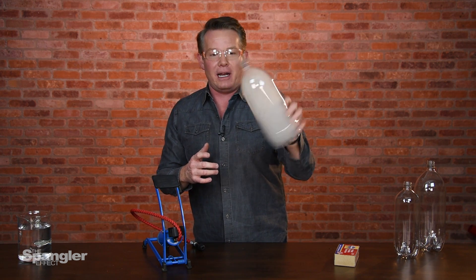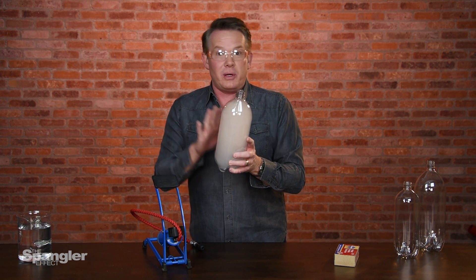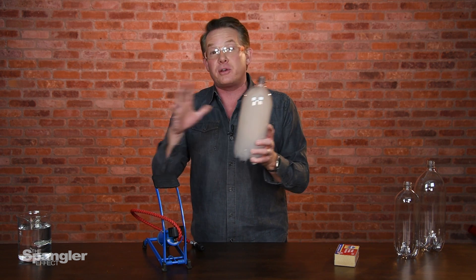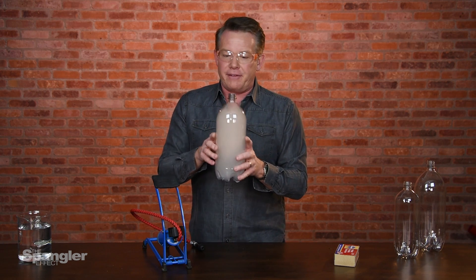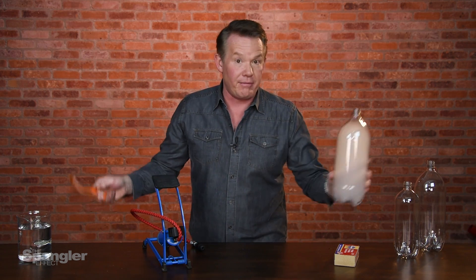That is how the cloud in the bottle is supposed to look — on TV, in the classroom, on stage. That, in my mind, is a great cloud in a bottle. Now, I want to deconstruct the demonstration, because the way I learned to do it and the way all of the original books show to do it is very, very different. So I want to show you how we get to this, but I think it's really important that you understand where we came from.